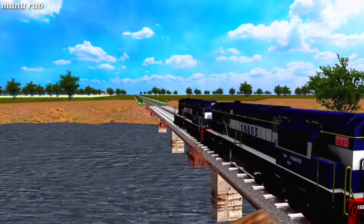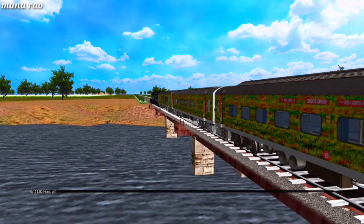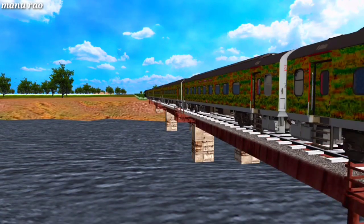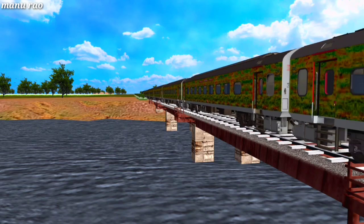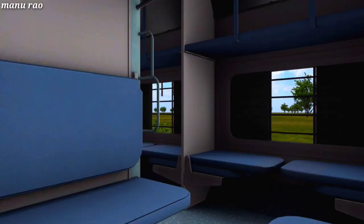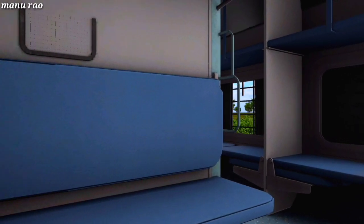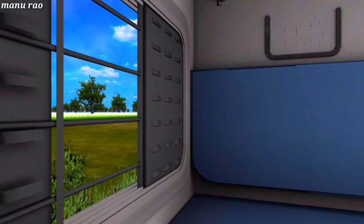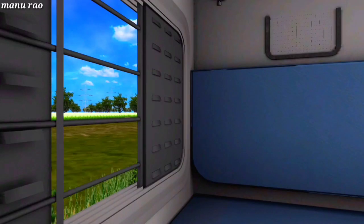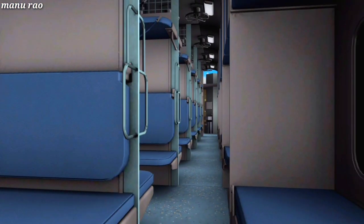Now we are crossing Arkavati — enjoy the beautiful crossing. These Duronto coaches are made by Broad Gauge Productions. The route used in this video is the IRSWR route made by HSBN sir. The route is very beautiful and covers a major part of the SWR side.